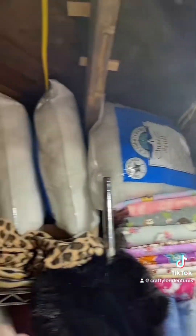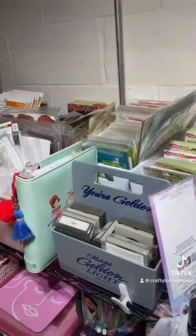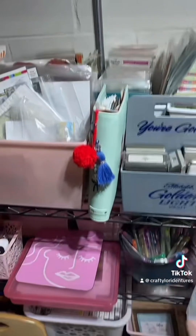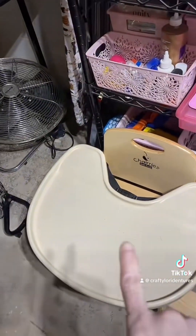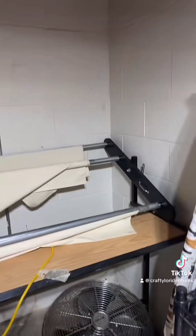There's extra fabric — fleece, minky, flannel, stuffing. And this is some of my stamp supplies.